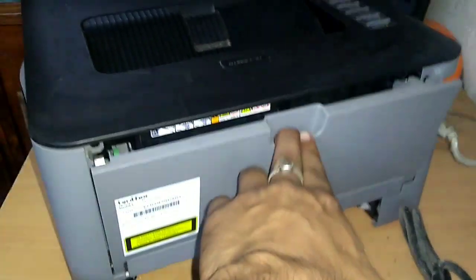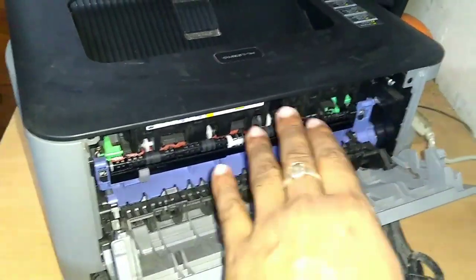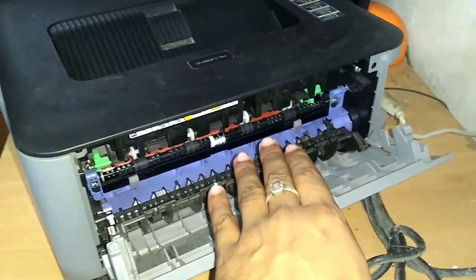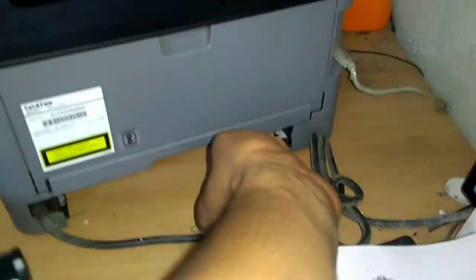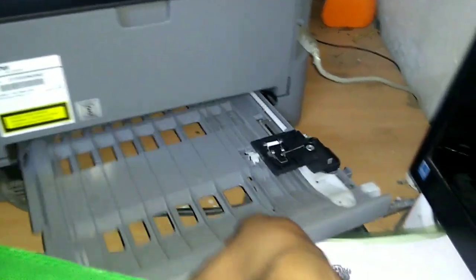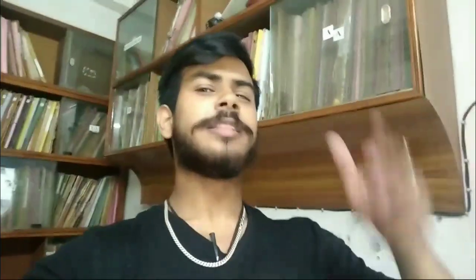Pull the printer out and turn it to show the back side. You can see there is one more access point — just pull this panel and you may find your jammed paper there. If you can't see the paper there, pull out this drawer and you will definitely find your paper there.